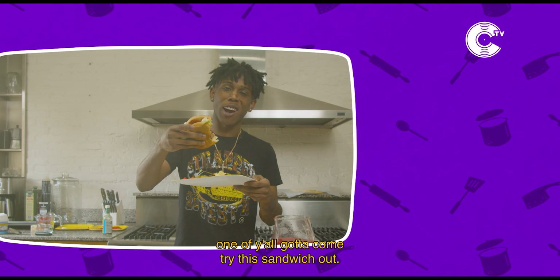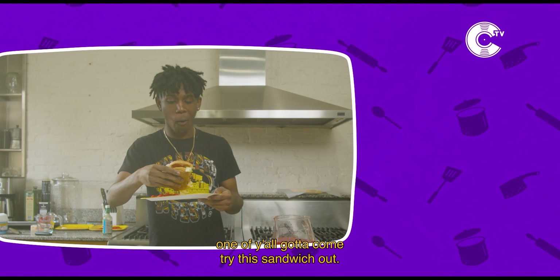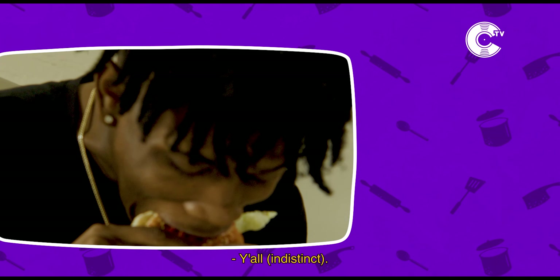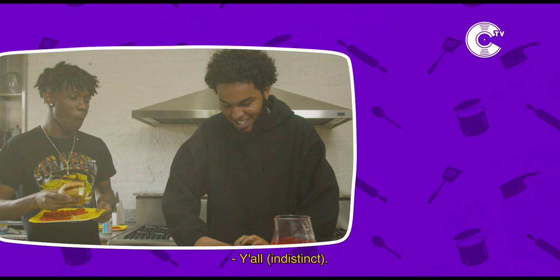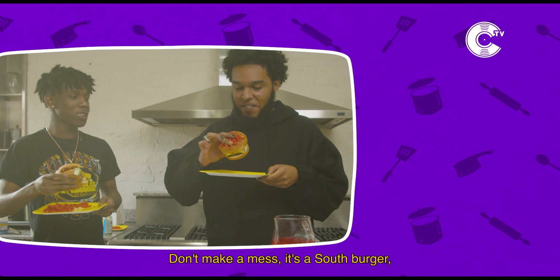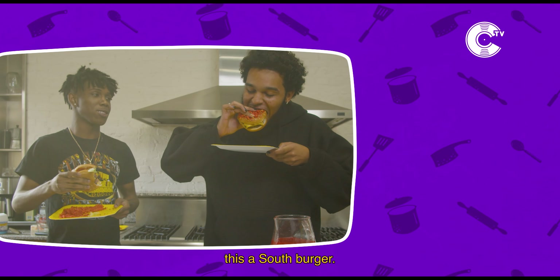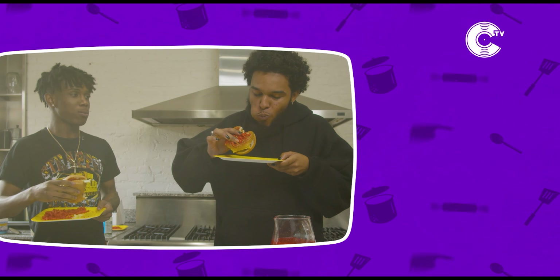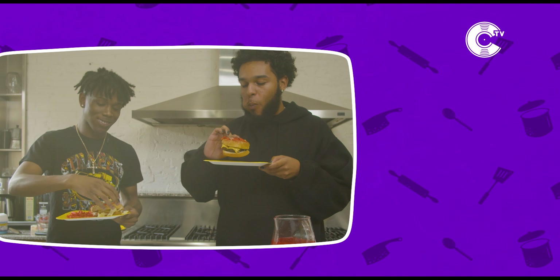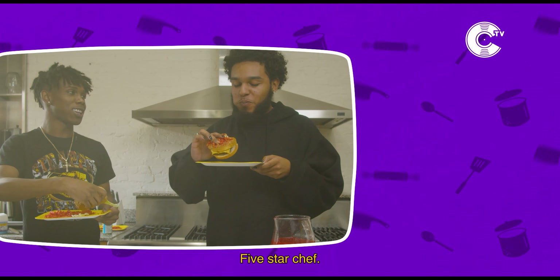Hey, this burger's so good I gotta come try this sandwich out. I'm gonna try the cheeseburger out. Y'all gonna give me a good taste review. Y'all gonna make a mess with this last burger — it's a salad burger. Oh yeah. Mm-hmm. Yeah, I already know. Best in the city.